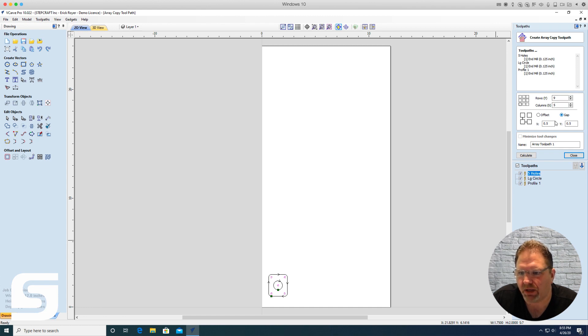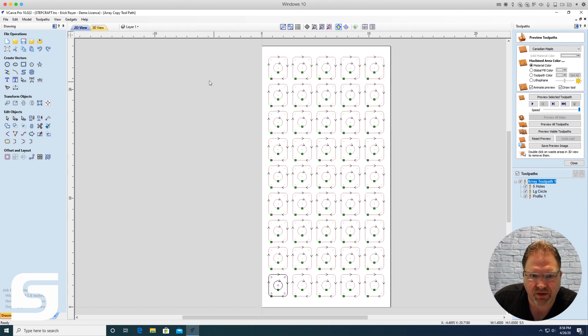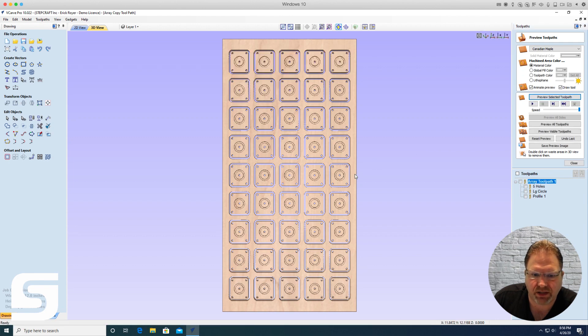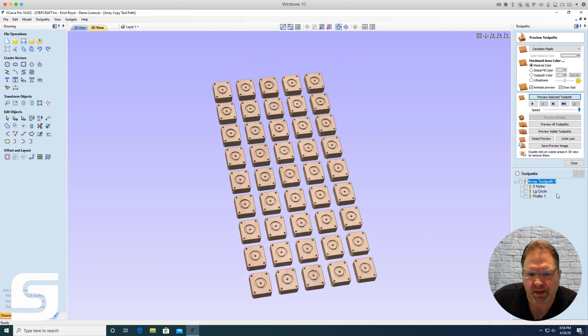Tell it you want nine rows and five columns — that's your 45 — with a half-inch gap between each one. So you're doing the same thing as with array copy, except now you're not only copying the part but also copying the toolpaths to go along with it. When you click Calculate, you have one copy drawn but 45 copies of the toolpath. Previewing the array toolpath shows all 45 copies done.